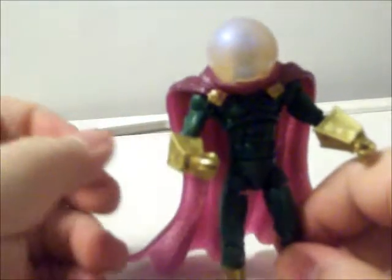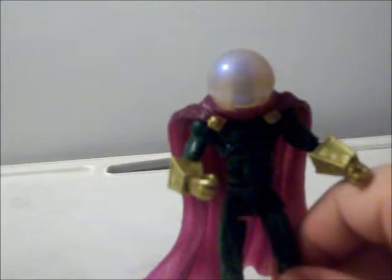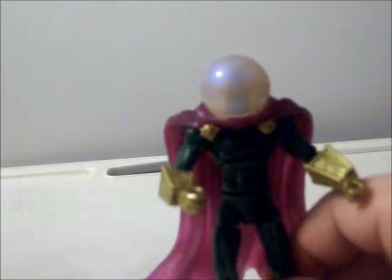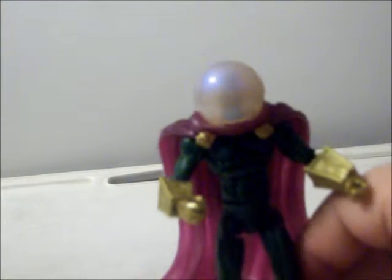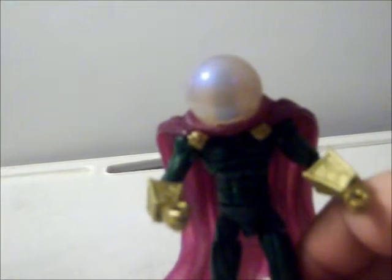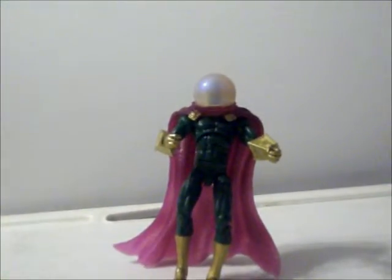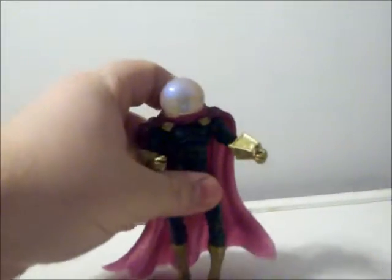It doesn't come with any weapons or anything, but you can definitely have some fun standing him in front of, say, a Star Wars ship or G.I. Joe helicopter to make him look like he's changing into a ninja. He does have pretty good balance if you get it just right, though the cape may help or might throw him off a little on the balance.